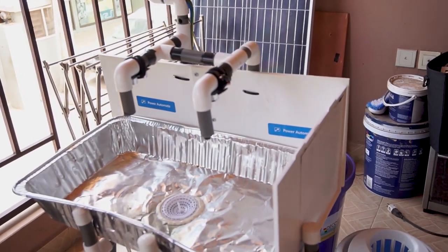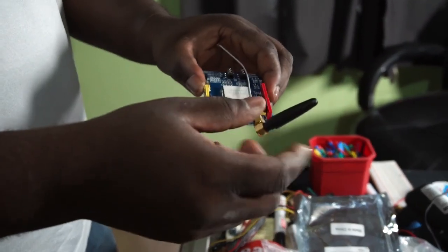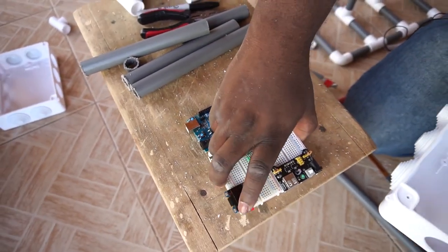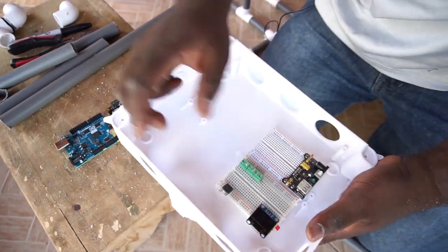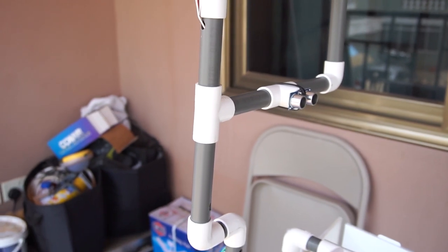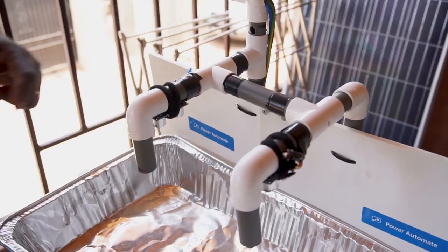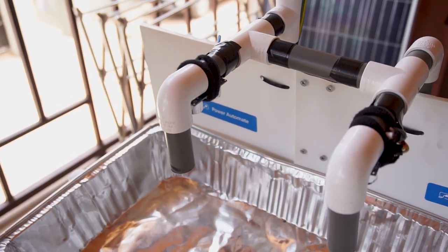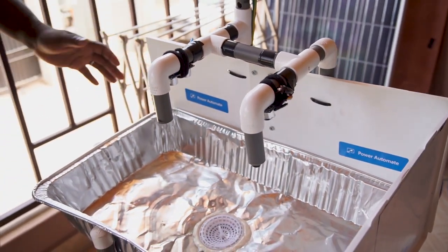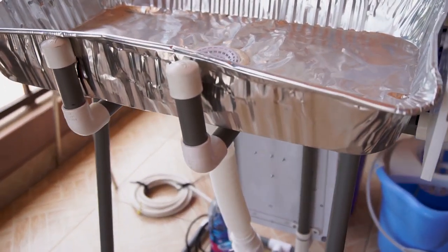The main brains of the system is an Arduino, which is in the back box. But the key components that drive the whole touchless, hands-free system are these ultrasonic sensors — one for the tissue paper, and then there are two under each of these pipes or faucets. In building this, we had just started a lockdown, so I had to use things that were around me. I could easily get PVC pipes and other materials from the house.